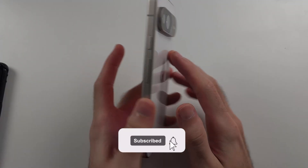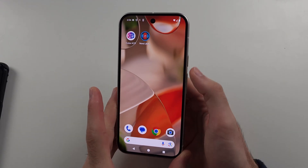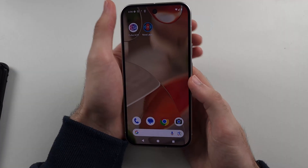Your Google Pixel 9 screen is not responding to touch. So you try to swipe, it's not working. And even the power button and volume buttons aren't working. I'll show you the key combination to fix this, and then we'll do it together.